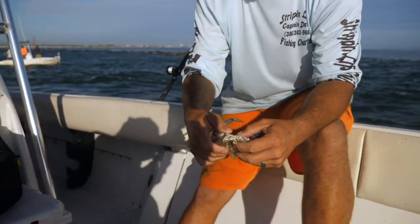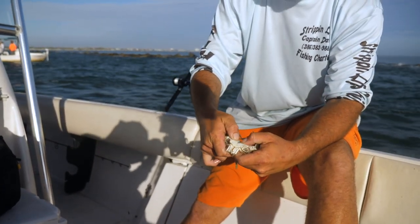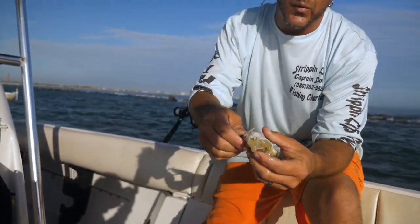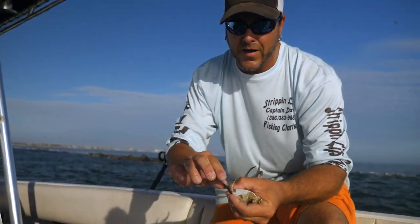Now to downsize your bait, I've got a couple things I like to do. I put my thumbs right between — see that groove right there — I put it right there and I pop it just like that. There's two baits.